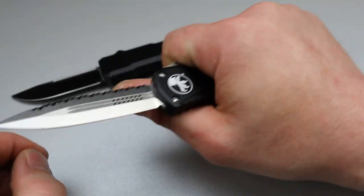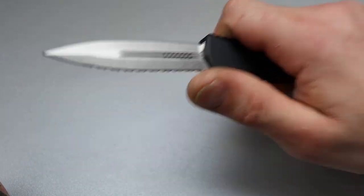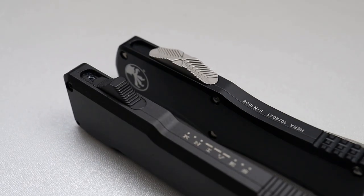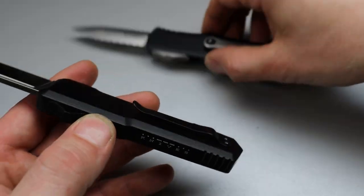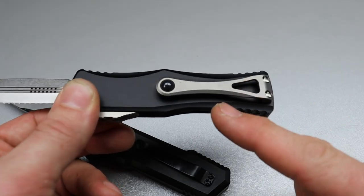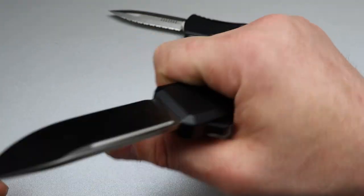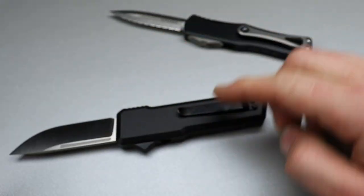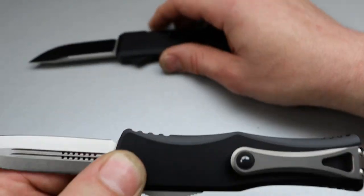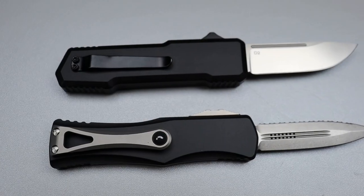They're basically the same size or very similar sized. The ergonomics are very good. I would say the Microtech is a little bit more comfortable, mostly because it's just a little bit girthier and the handle kind of swells. I'm not saying the SOS is uncomfortable — it's still nice and comfortable — this one is just a little bit more comfortable. Both of them are comfortable.